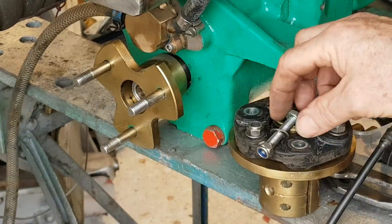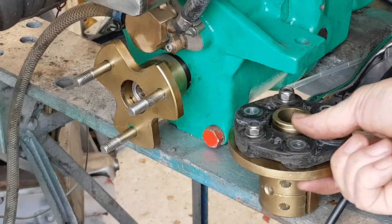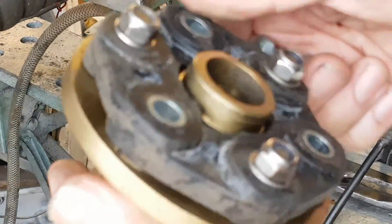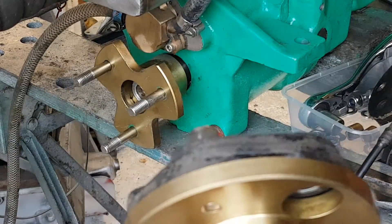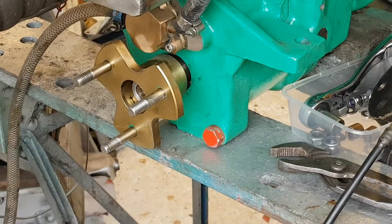The fitting on your prop shaft side is exactly the same — it will go on fairly easily and you can squeeze it on with these pipe pliers. But the other side, I'll show you.